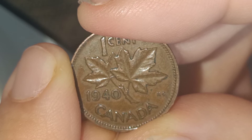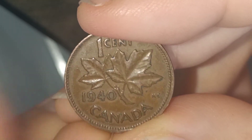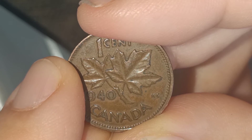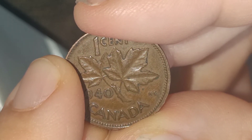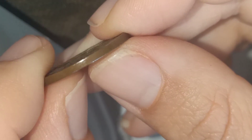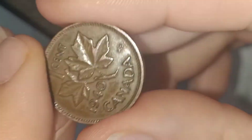In weight, this coin is 3.25 grams. The diameter is 19.05mm and the thickness is 1.65mm.